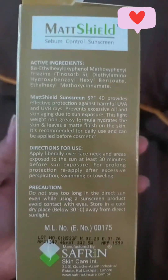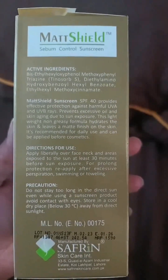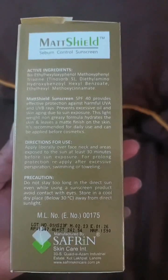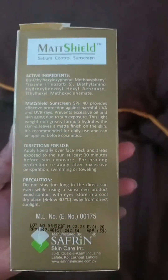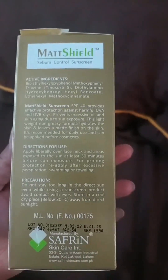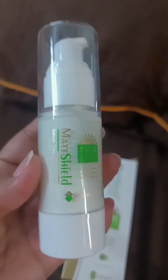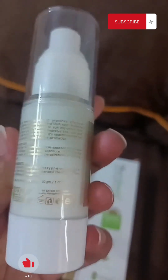This is a good one. If people have a problem with white cast, it does not have that. It is not oily. This is a good one. I will give you advice: if you buy this, it will not make your face oily or cause a white cast. You can apply it easily and go out without any issues.